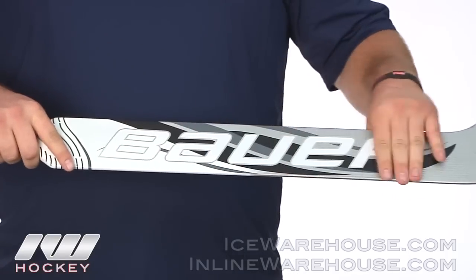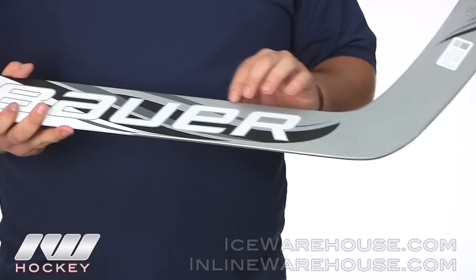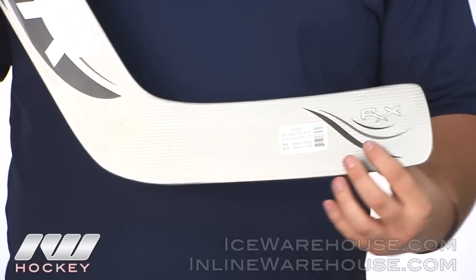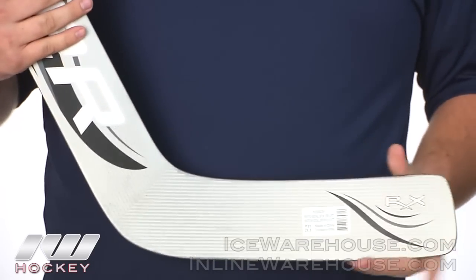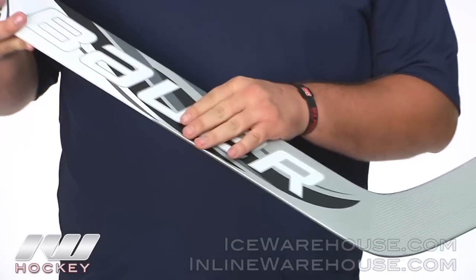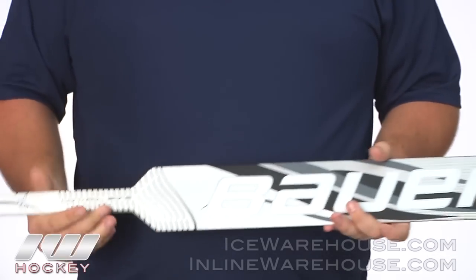On the stick they are also using a carbon wrap as well as a woven fiberglass that you can kind of see down here towards the blade. And then on the inside of the blade they are using a low density foam core, which is going to help balance out the stick really well and give you a great feel. As you can see, the entire stick is using a matte finish, so you get a really nice look to this stick.